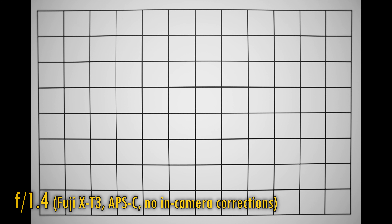Alright, let's look at vignetting and distortion now. The lens projects a little barrel distortion — notable, but not too bad. Vignetting is there at f1.4, but it's not disastrous. At f2 and f2.8, those corners brighten up pretty quickly, so the lens is actually corrected reasonably well here.